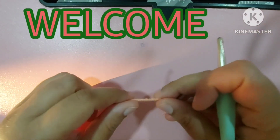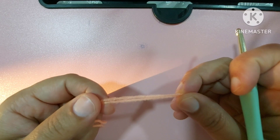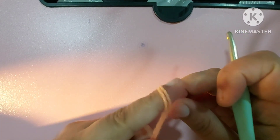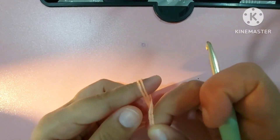Hello friends, how are you all? I hope you're all doing good. Today in this video we will learn our rectangle granny square, which is very easy to make.